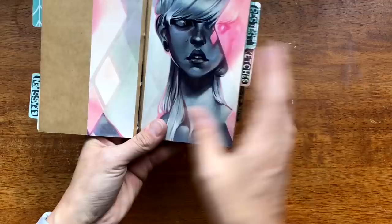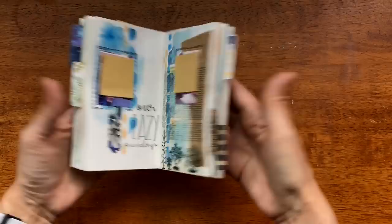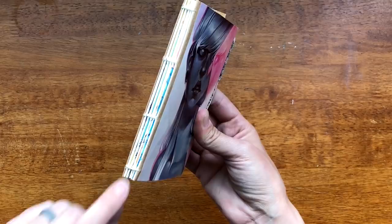I sell these journals in my Etsy shop. They are Coptic Stitch, meaning anytime you open the notebook it's going to lie flat completely anywhere you open it. I don't use any glue because I love watercolor and glue will resist watercolor — it won't go over the top of it.